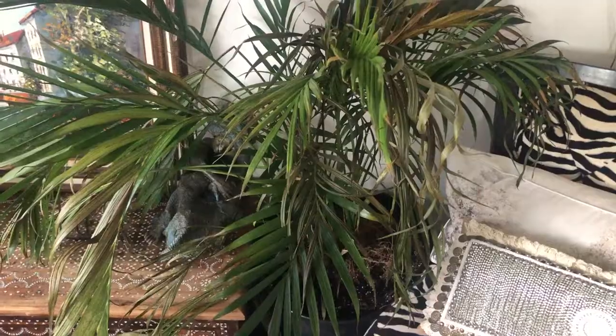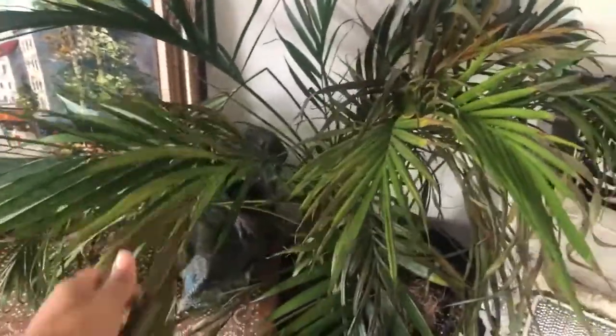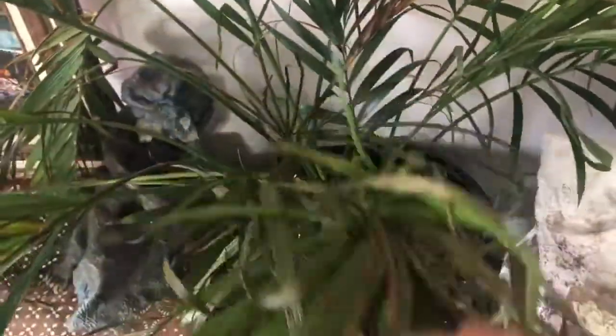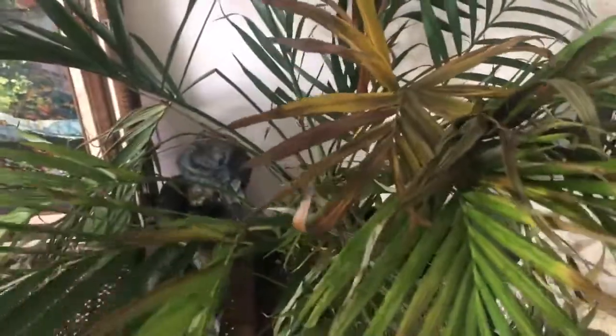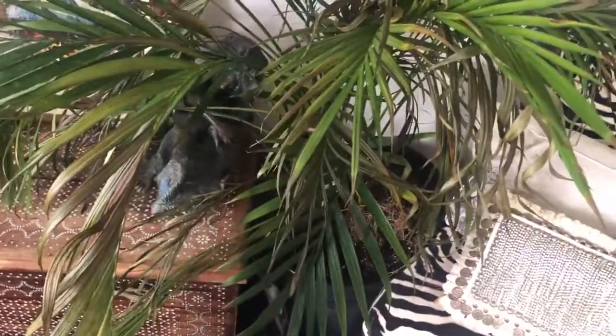I'm going to take you outside to show you one more thing. Over the summer I got two big palm trees — this is one and it's slowly dying. I forgot what kind it is. It's turning brown; I've been spritzing it with water morning and night and the soil is still moist, but it's still drying up. It was really full when I got it and I'm very disappointed. If anyone has tips for palm trees, please let me know.